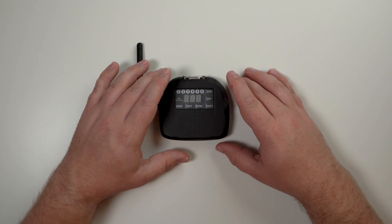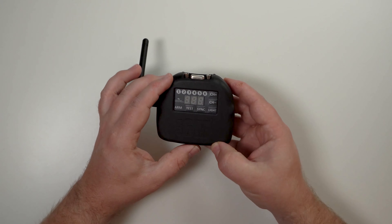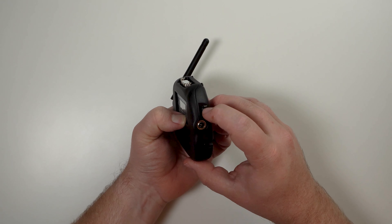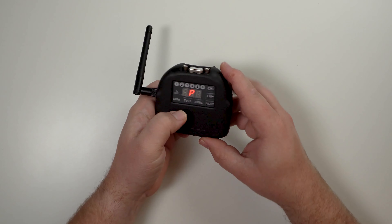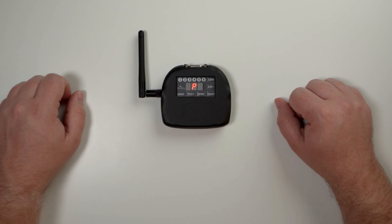To do that a little bit quicker, if you've got a few modules to do, you can go ahead and hold the sync button and turn the 6M on to test or arm, and it will directly boot into program mode, allowing you to update the firmware.